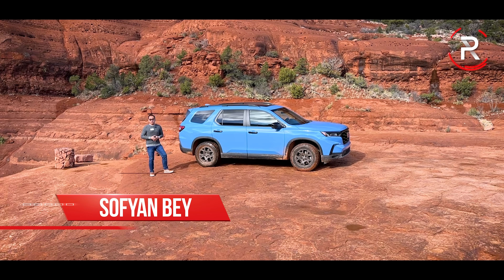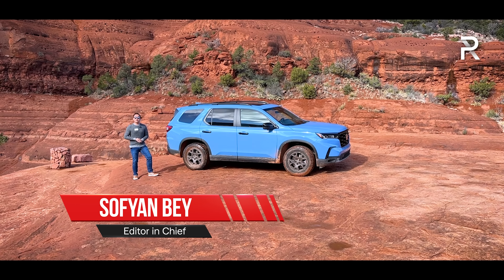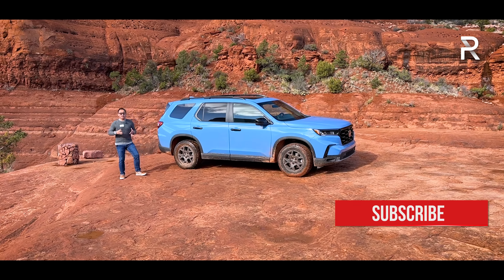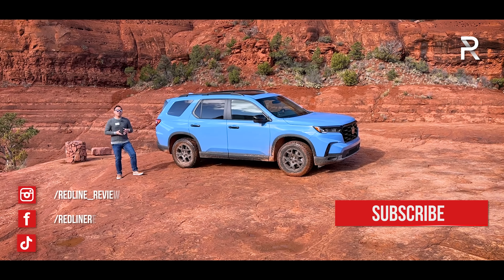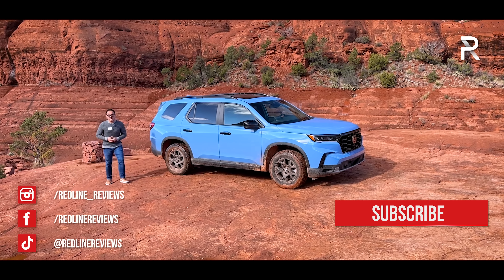It's been about 20 years since Honda first introduced the Pilot nameplate to America, and in that time frame, this has quickly become one of the top-selling three-row family SUVs that money can buy. So for the all-new fourth generation, Honda is looking to raise the bar with the completely redesigned Pilot.